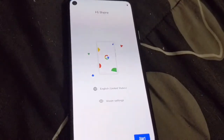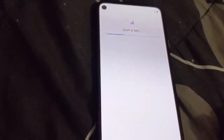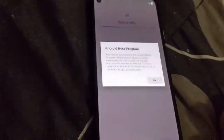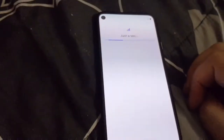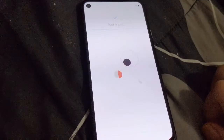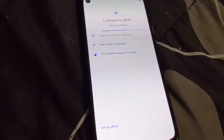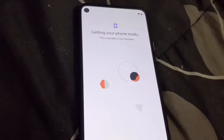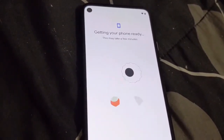As you go through this process you're greeted with the usual Google logo and the little progression bar as it zips through. Then you're greeted with the setup process where you can start setup. It's going to look for an internet connection, and right there you see a toast notification about the Android Beta Program. You can connect via mobile data or choose Wi-Fi — this is where you set up Wi-Fi for the first time.